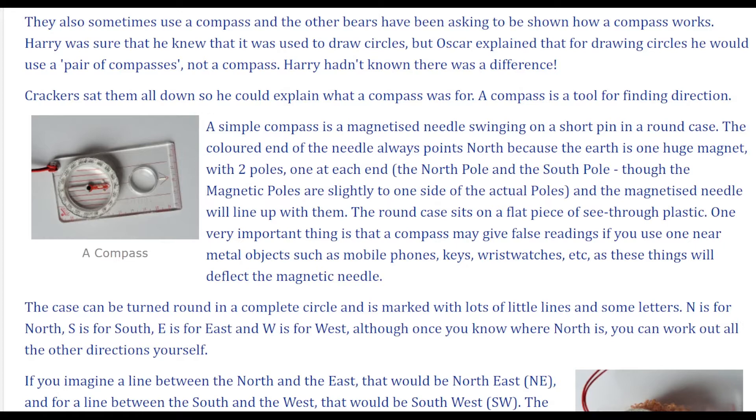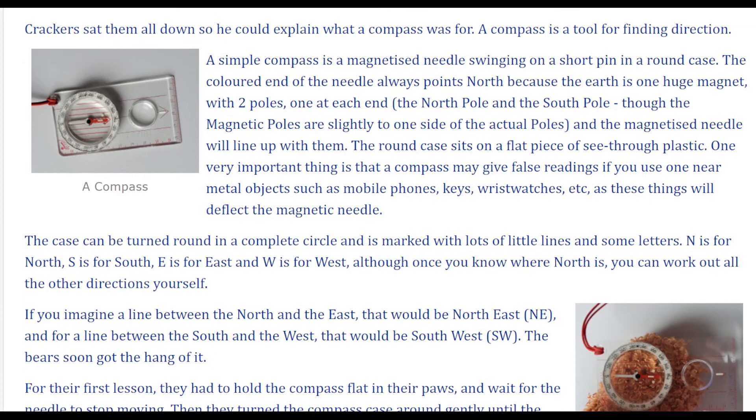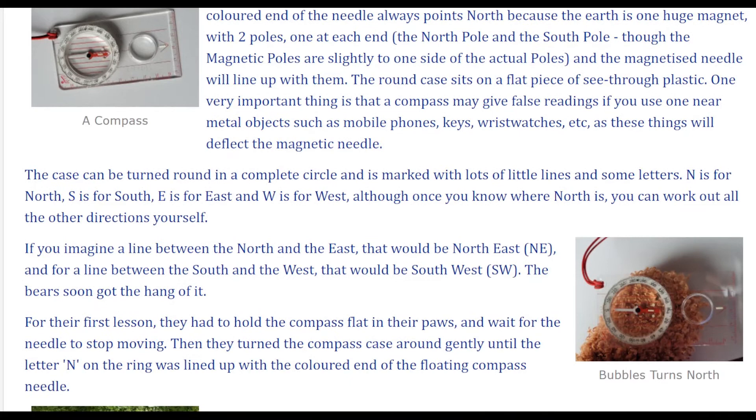A compass is a tool for finding direction. A simple compass is a magnetized needle swinging on a short pin in a round case. The colored end of the needle always points north because the earth is one huge magnet with two poles — one at each end: the north pole and the south pole. Though the magnetic poles are slightly to one side of the actual poles, the magnetized needle will line up with them.